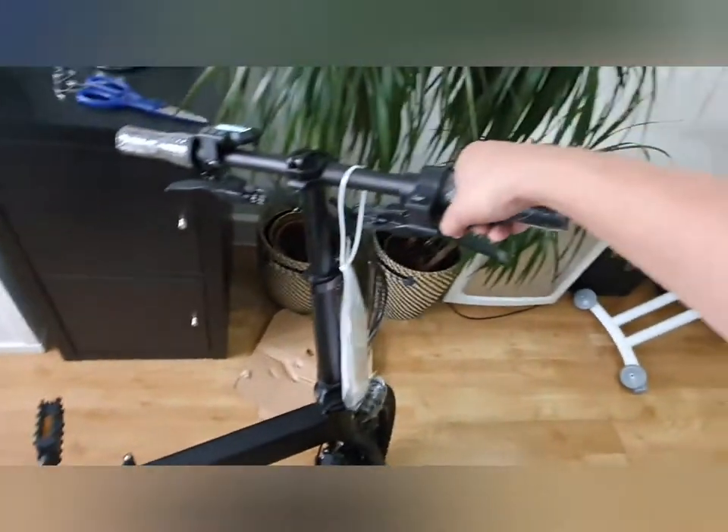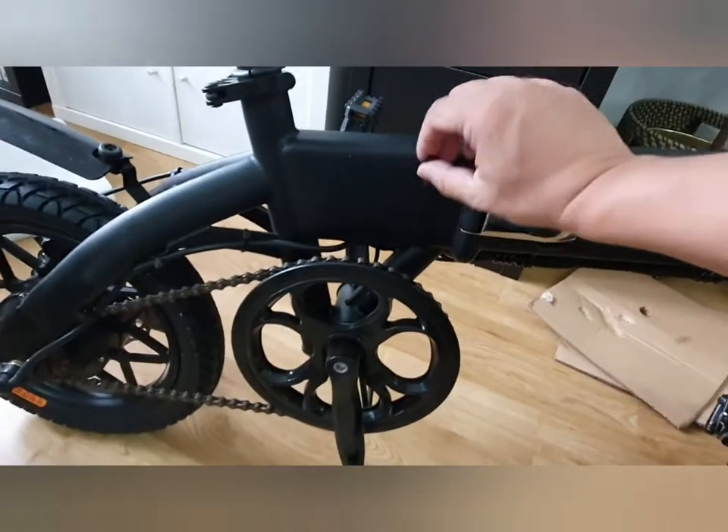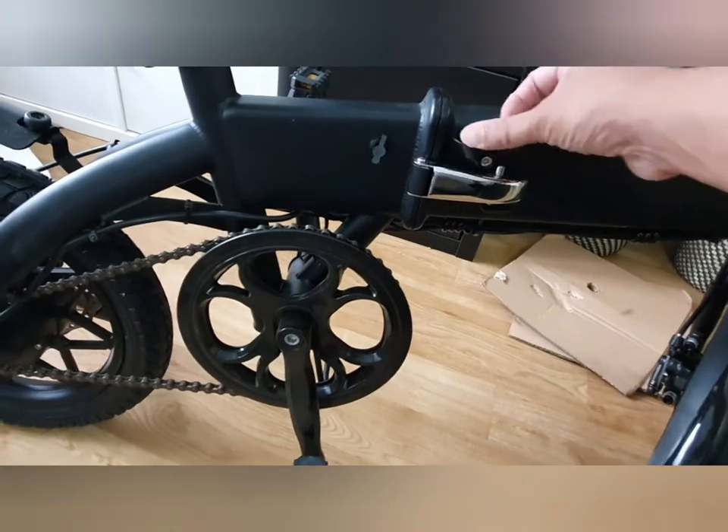This kicks in even when not pedaling the throttle. The charging port is here.